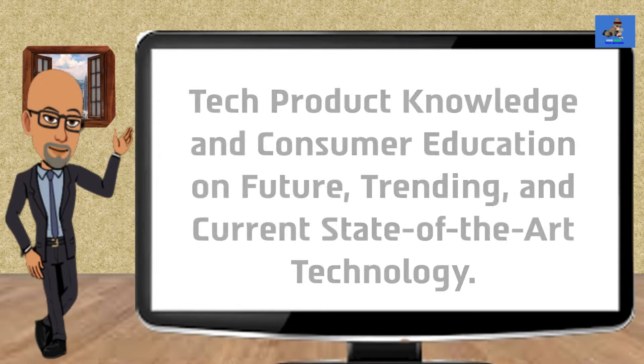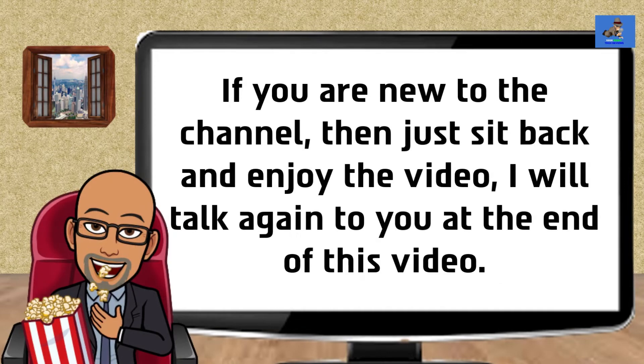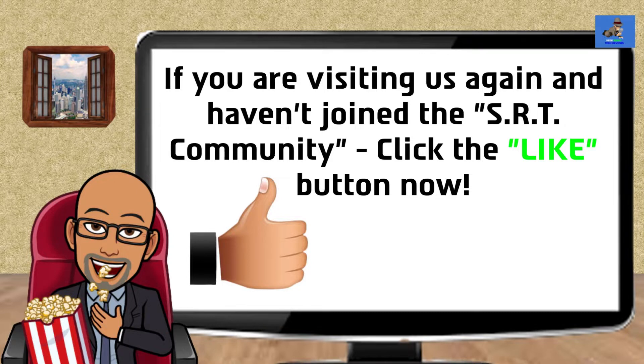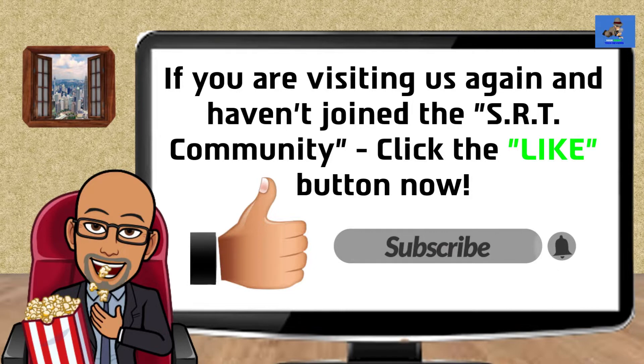If you're looking for an unbiased examination and review of any tech item that can help you decide what to and what not to spend your money on, then this is the place for you. If you are new to the channel, sit back and enjoy the video. If you are visiting us again and haven't joined the SRT community, click the like button, click that subscribe button, and turn on the notification bell so you are notified when a new video is posted.